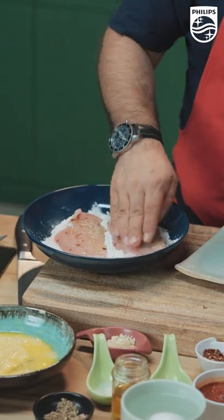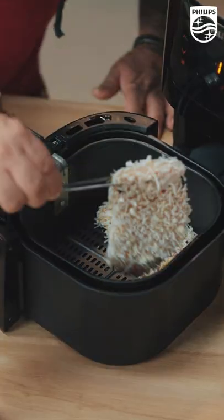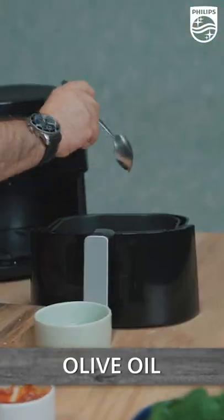I'm going to dab it in flour, I'm going to put this in beaten egg. So we have our breadcrumb mixture here, we're going to be adding chicken breast, a little spoon of tomato sauce, buffalo mozzarella here, half a teaspoon oil.